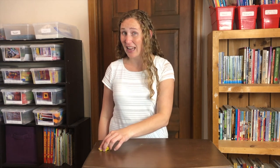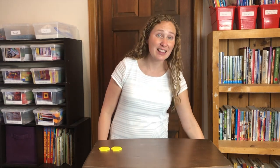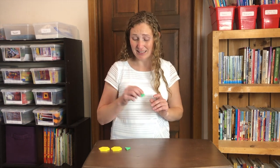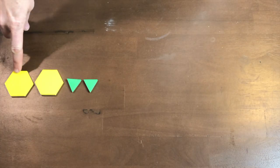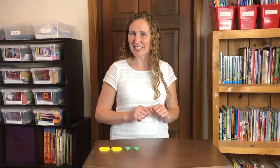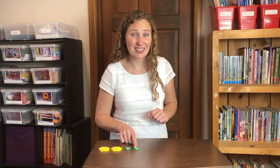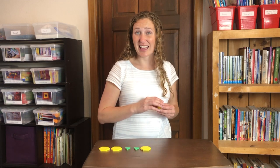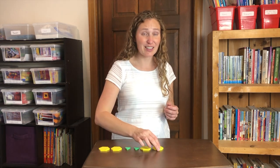Let's start with a yellow hexagon. A, A. Then let's use green triangles. B, B. A, A, B, B. What comes next? Yellow hexagon, yellow hexagon. Green triangle, green triangle. Another yellow hexagon, then a yellow hexagon to finish out our pair.